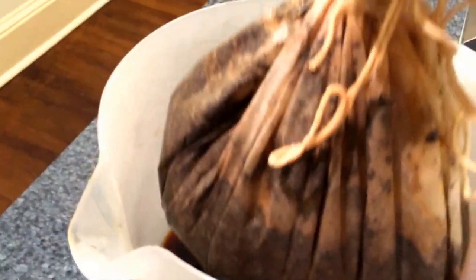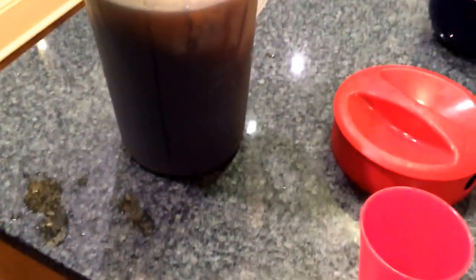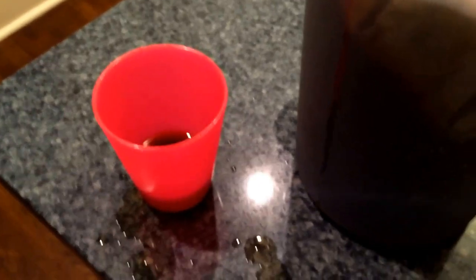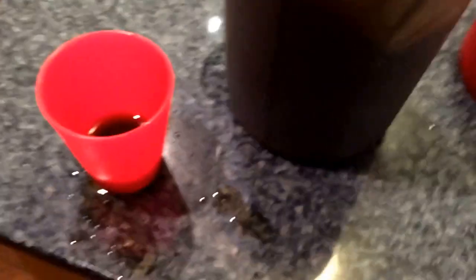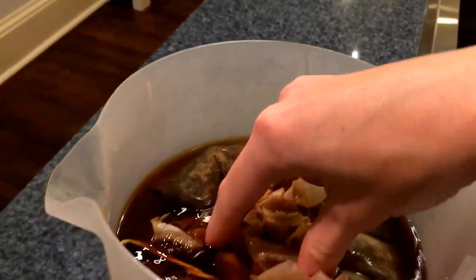It's around 9:30, which means the coffee has been steeping for about 10 hours. I originally said five hours, but figured stronger is better since I'm splitting it between two containers. It looks really dark and saturated. I tasted a little bit — it's actually really good. I'm going to let it sit for maybe five or ten more minutes, then split it between the two containers.